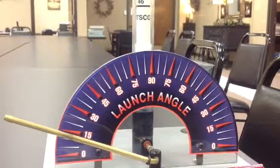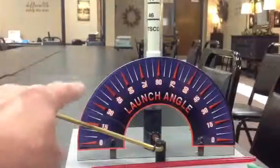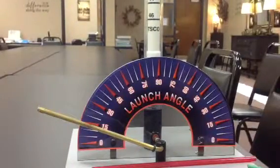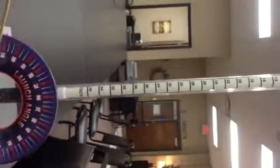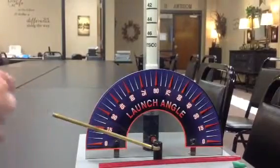And this is a Pitsco straw launcher. It basically has the angle it's going to shoot from. Now we're going to leave it sitting at 15 degrees - that's not going to change. It's a tall tube with a spring that allows you to drop that onto the spring and it pushes the air out through here.